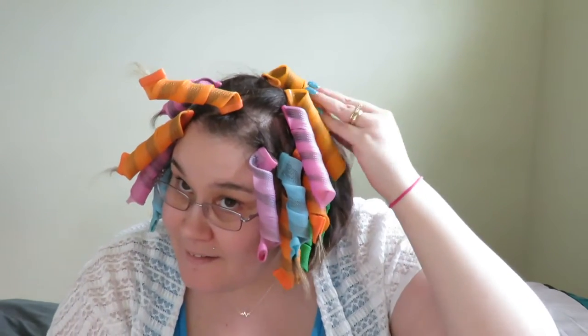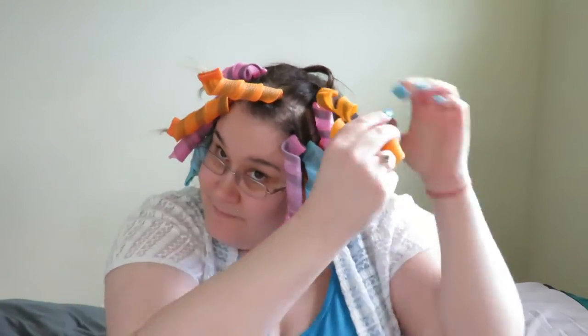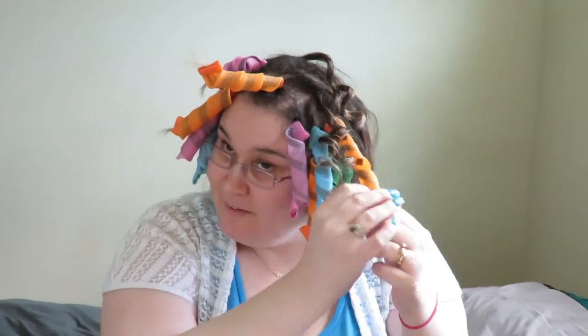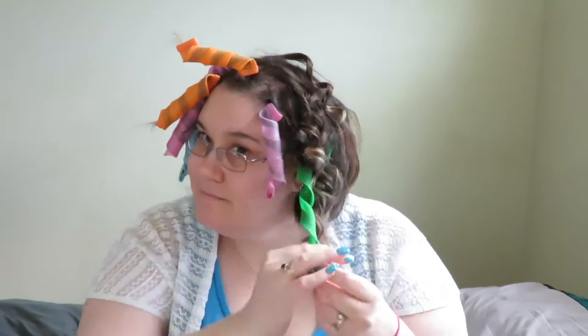And I'm back! I left these in my hair for probably a few hours, and I hit them with a blow dryer, so they should be ready to go. Now, the moment we've all been waiting for — dun-dun-dun-dun! First side, done!